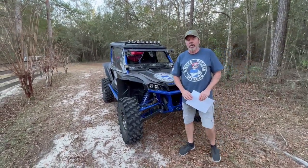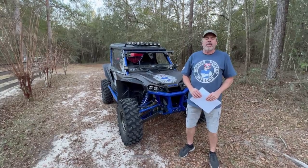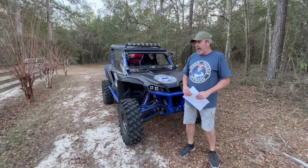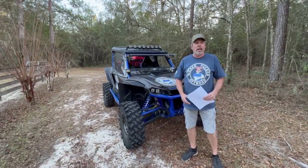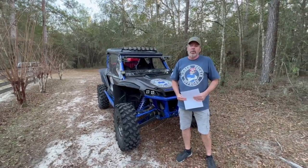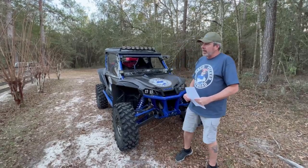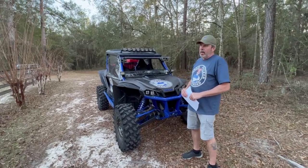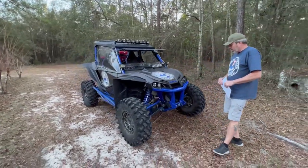Hey, it's Alan with Wicked Pecker Off-Road. I wanted to do a 3,000 mile review on the Honda Talon and go over some of the accessories I put on — the ones I like, the ones I don't care for, the ones I'd do again, and the ones I wouldn't. This is a 2021 Live Valve with just under 3,000 miles on it.